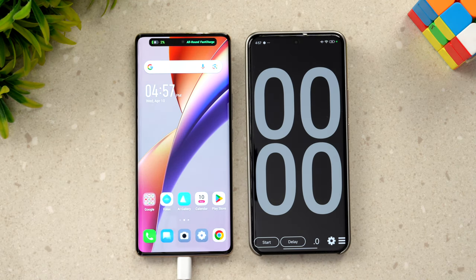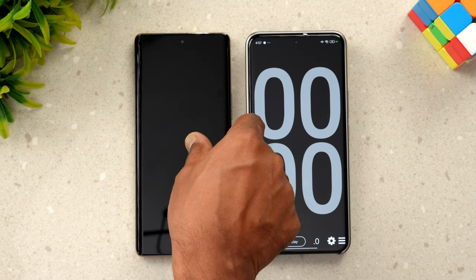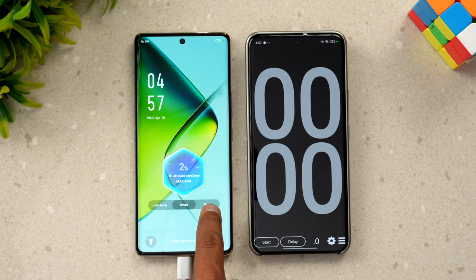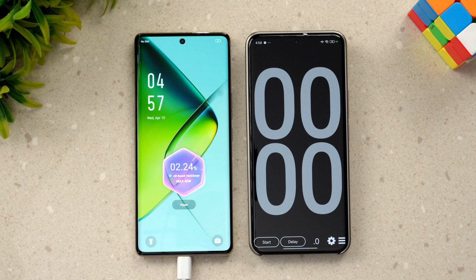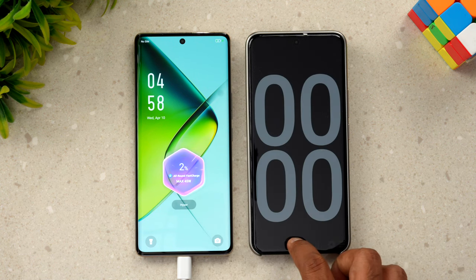Now you can see 'All-Round Fast Charge' is mentioned and there are three different options: Smart Charge, Low Temperature, and Hyper Charge. We'll go with the Hyper Charge option. So now we have selected Hyper Charge and we'll start the timer.